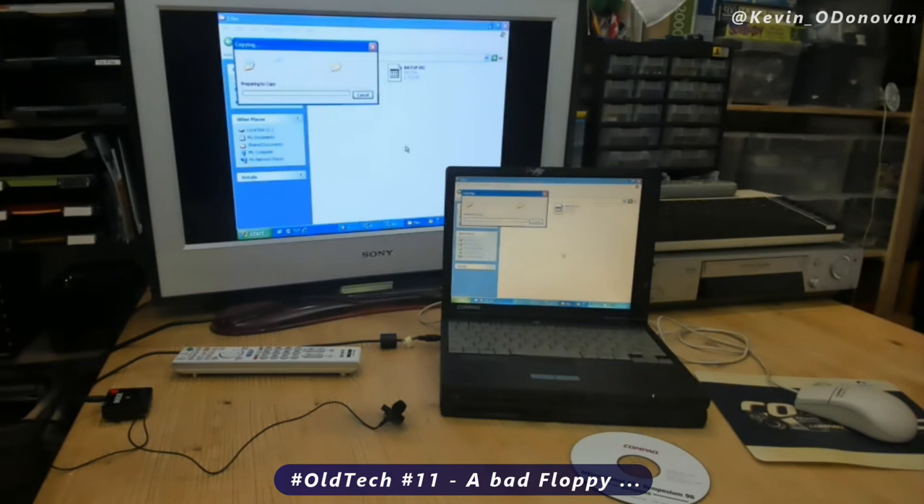Preparing to copy. Cannot copy photo. The file cannot be read. A corrupt disk. And there wasn't a hell of a lot you could do about it. So, let's go.